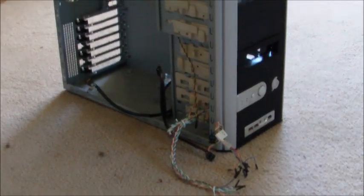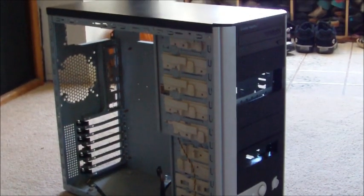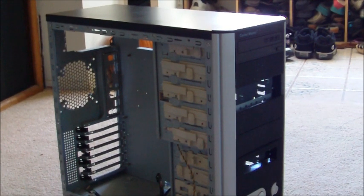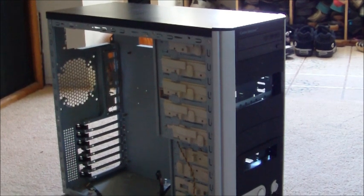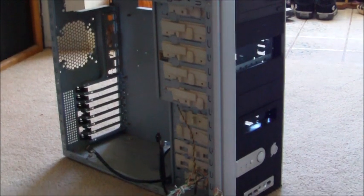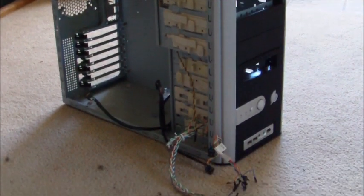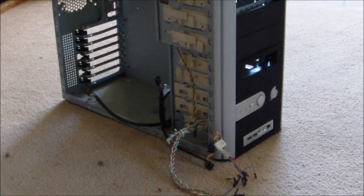The first thing on the list is you're going to need to get a case. Cases are usually pretty cheap — you can find one for as little as $20 online, or you can get ones that are much more advanced and end up costing close to $200. Right here I have a fairly simple Cooler Master case that I'll be using for this demonstration.